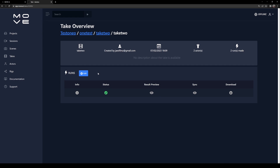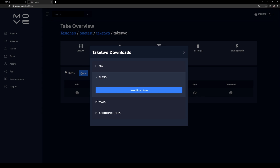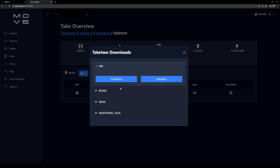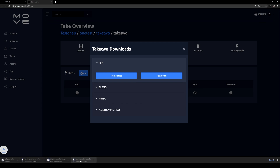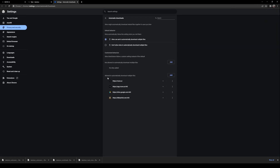Our take is done processing. On the right side, you're going to see that we have a download button. You have options for FBX, Blend, and Maya, or you can download the rig, preview video, and FBX cameras. I usually do the FBX pre-retarget. That is now going to download four different files. If you're using Google Chrome, multiple downloads are actually disabled by default. To fix that, go to the top right corner and manage settings to allow Move AI to automatically download multiple files.